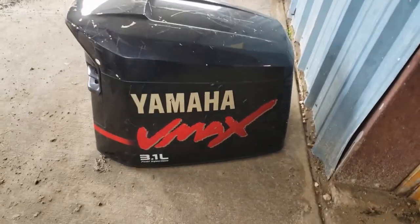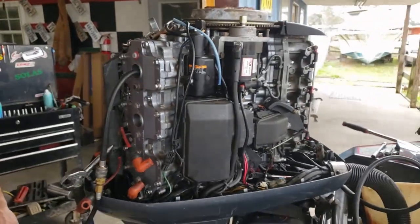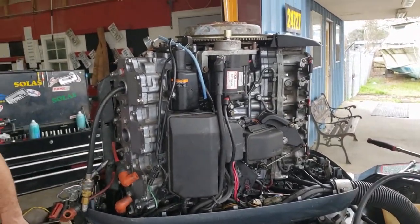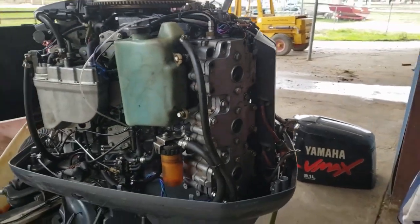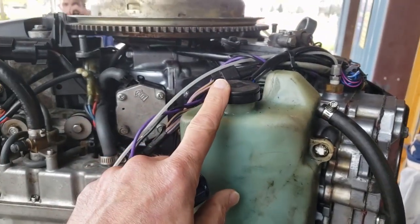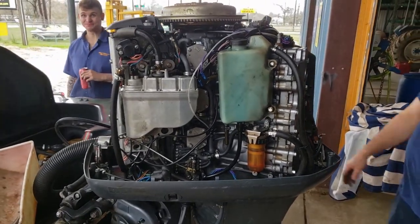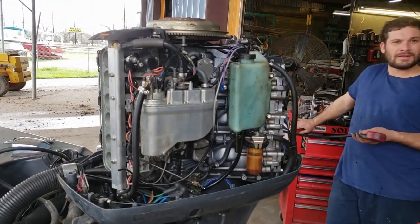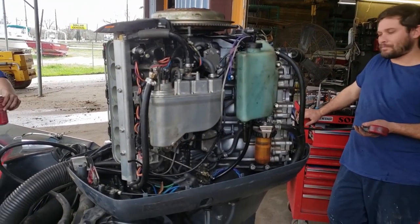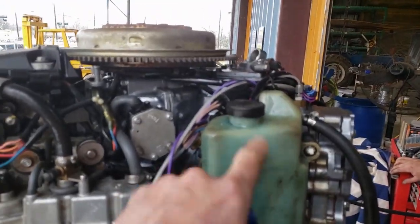This is a Yamaha 3.1 liter OX66 engine. This engine was rebuilt here not quite a year ago. The customer had some oil tank problems and ultimately brought it back — this sensor was bad; it actually broke apart in the tank. The customer's story — maybe I misunderstood — but it seems he ran the tank empty and ran the motor. Anyway, we brought it back about a week ago and replaced this sensor.